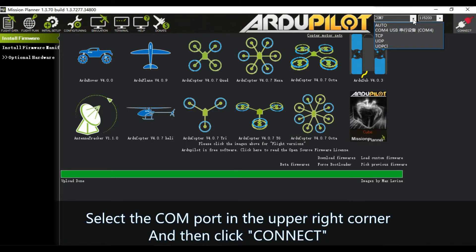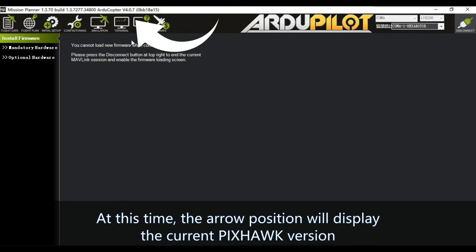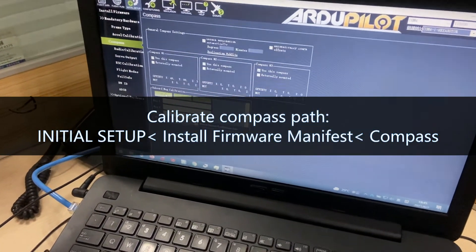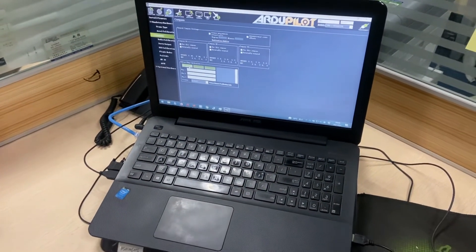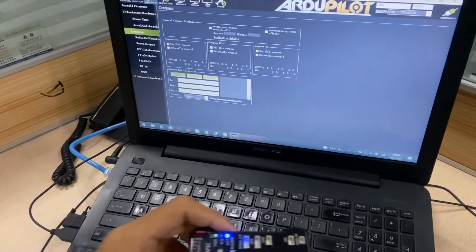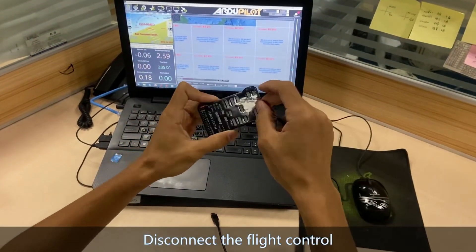Select the COM port in the upper right corner and then click Connect. The arrow position will display the current Pixhawk version. Now rotate the Pixhawk — the compass progress bar will not move. Disconnect the flight controller.